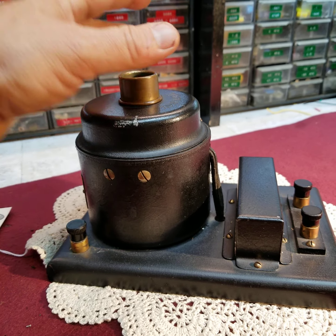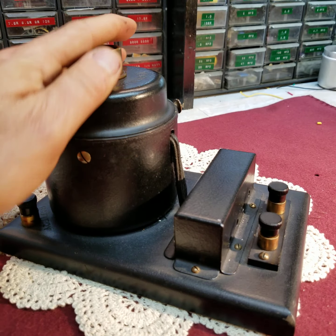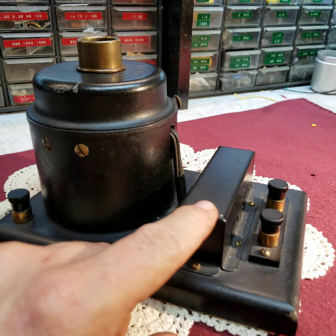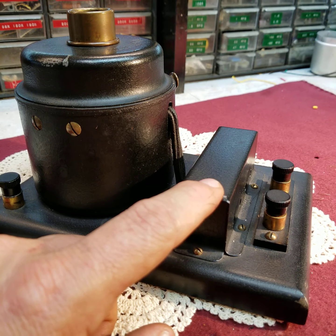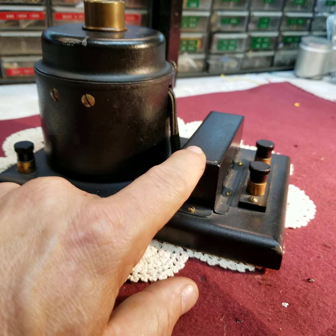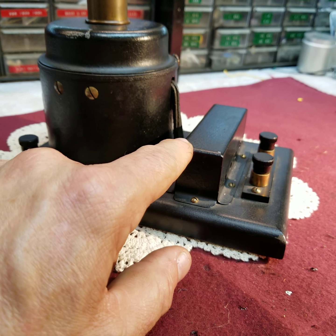So once again, here's your field coil, voice coil, and diaphragm, all located within. Another question I've been asked previously is: what is this device here? This black box is nothing more than an impedance matching transformer, or output transformer.